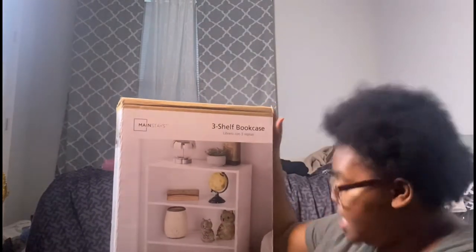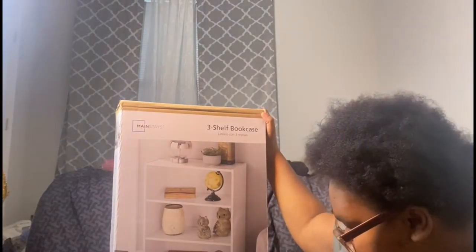Hey guys, welcome back to the channel. Behind me is what we're about to build. It's gonna take Jesus and myself to have the patience to build what I'm about to do. One of my business friends already knows because I was on the phone half the time buying this. This shelf — I don't know how many pounds this is.